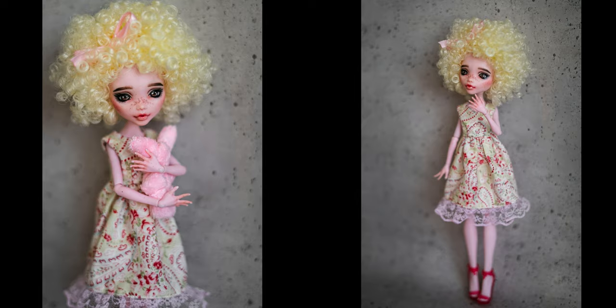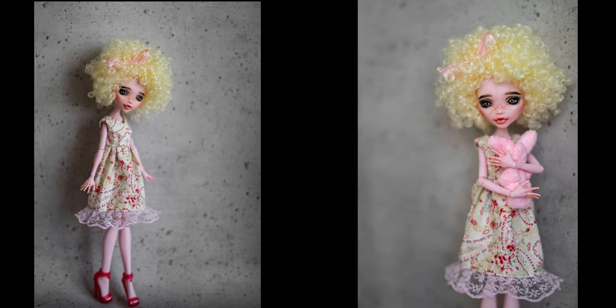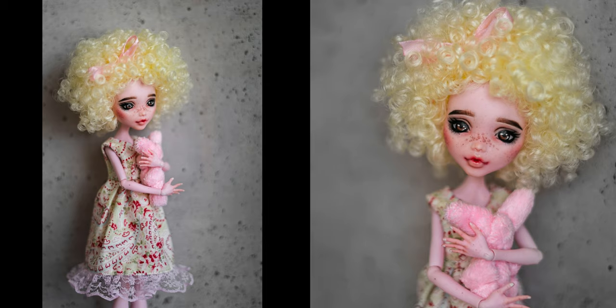These are the photos of the finished doll. I hope you like her new look! You can buy this doll from my Etsy shop, along with some other ones which I finished not long ago.